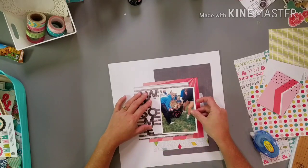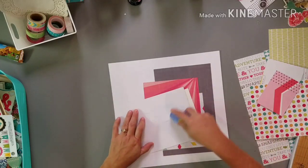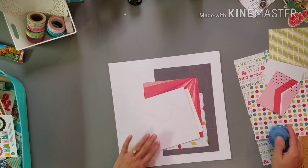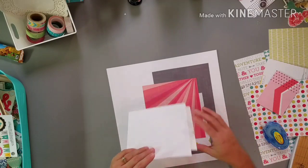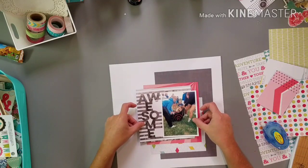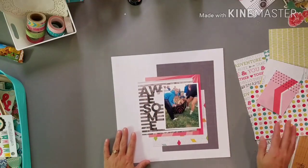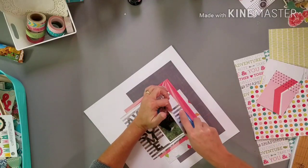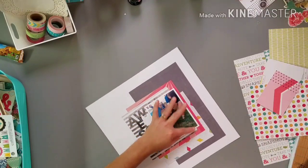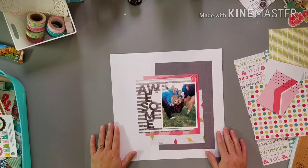If my alarm goes off, I'm going to have to pause it, leave for the evening, then come back and attach what's left. Okay, so this is fun. I think I'm going to label it 'FCA fun.'